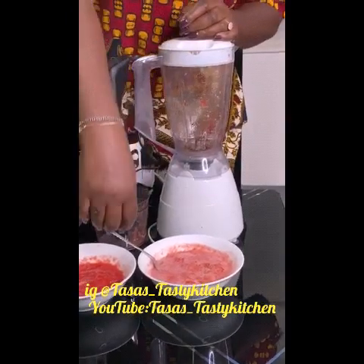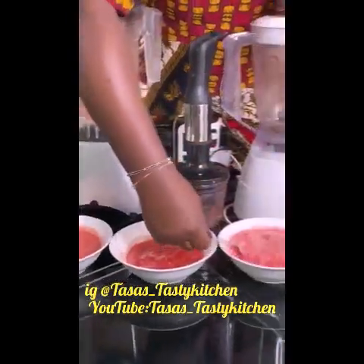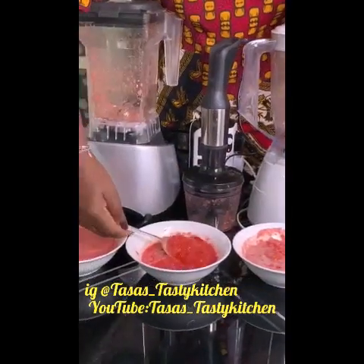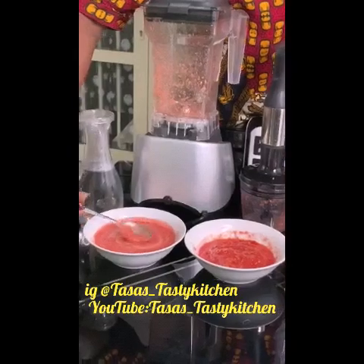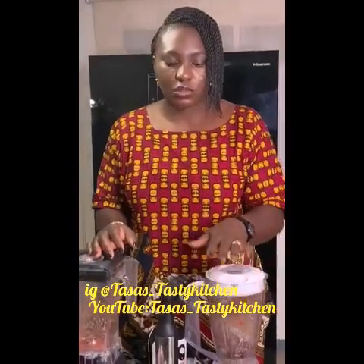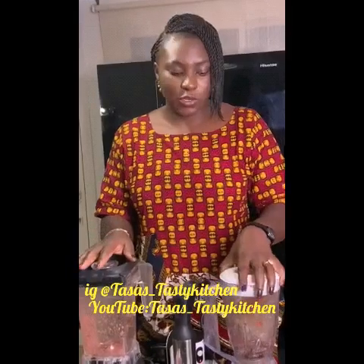Okay guys, so this is the result of the three blenders. This is from the 350 watts — as you can see. This is from the 700 — a bit smoother. And this is from the 1500. Please note that the same timing was given to all three of them. I would also like us to note that a big blender does not equal a high wattage — you must always check.